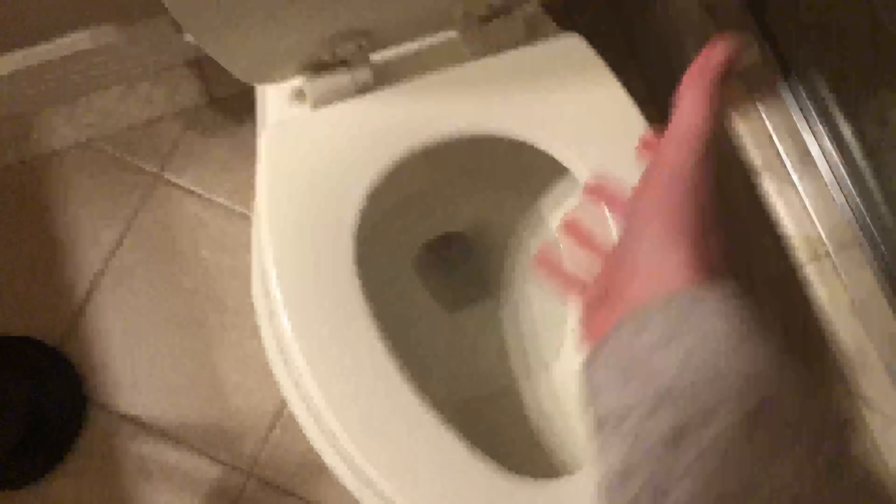So first, you see the toilet water's here, sitting perfectly still, not being flushed at all. Now, normally people would say you just go and pull the handle. That's not how you do it.